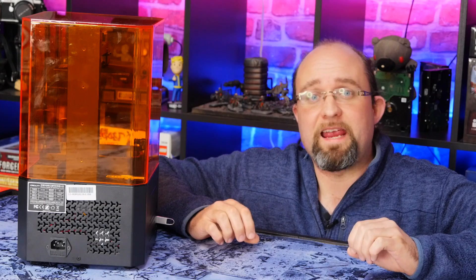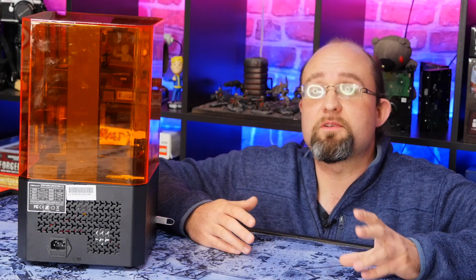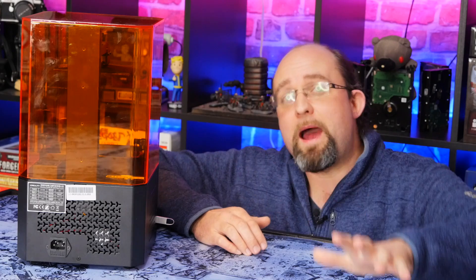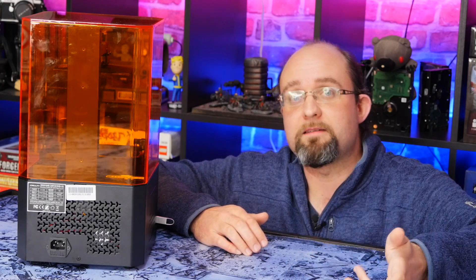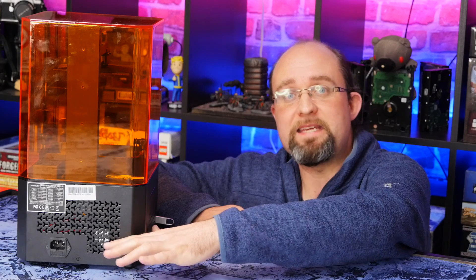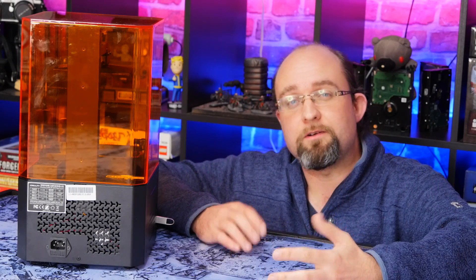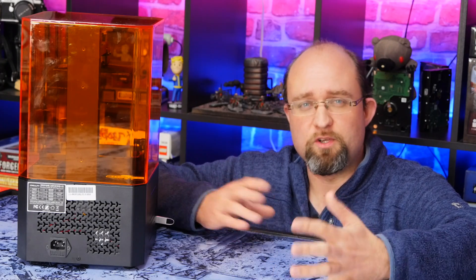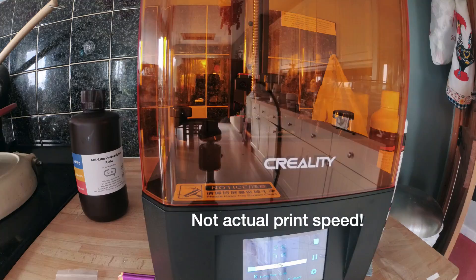In terms of setup, there isn't any. It literally comes pre-leveled, straight from the factory and ready to use. So all you need to do is plug in the power cable and the USB. The power cable, by the way, there's no power brick — it's the same sort of cable that you plug from your computer power supply into the wall, a standard IEC cable, sometimes called a kettle lead. All the power conversion is done in the base here, so if you need to replace or extend the cable that should be very easy. The USB port is located on the front left, which is really convenient.